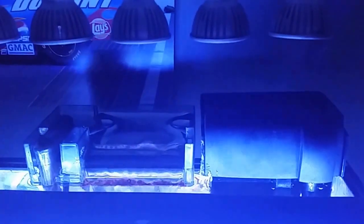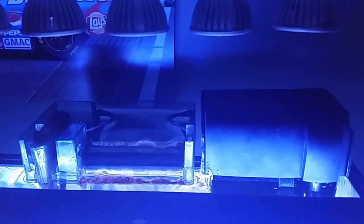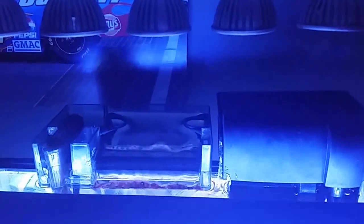I'm running an Aquaclear 50 and the 10 gallon filter from PetSmart that came with the tank — I bought it on a Black Friday sale last year. I'm running Purigen and a sponge in the 50, and carbon in the 10.